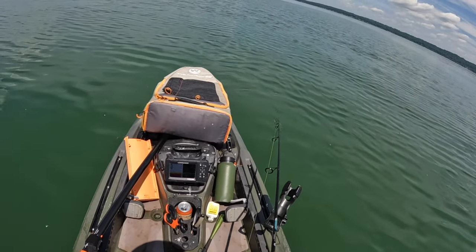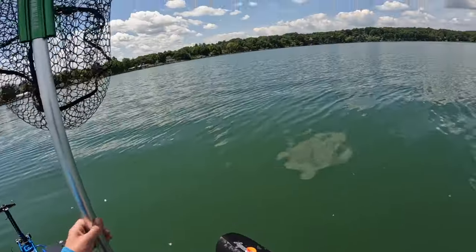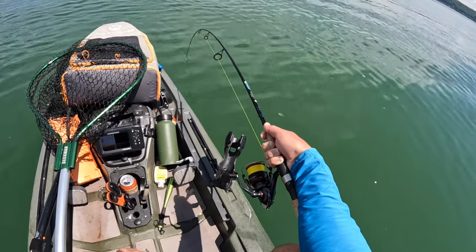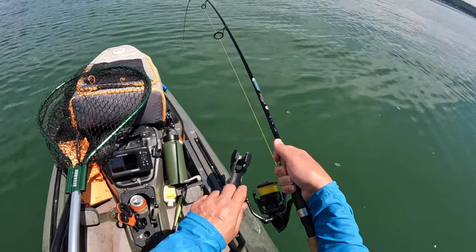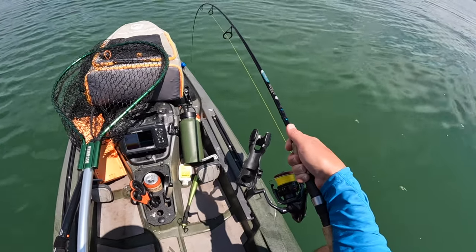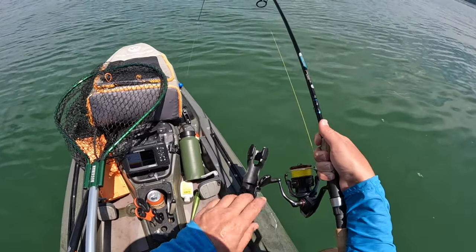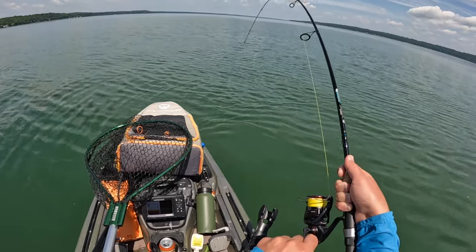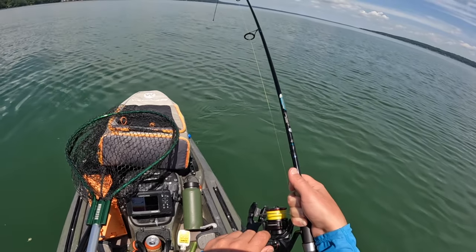There's a fish after it but it's little. God, I've got something — come on, what is this? It feels like a lake trout, but who knows. Something good here. It's probably a laker. Hit pretty high up in the water column. It feels pretty lake-trouty though.